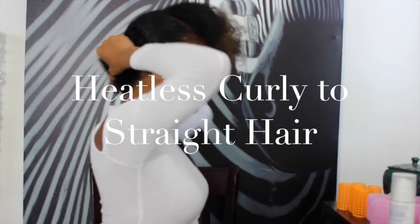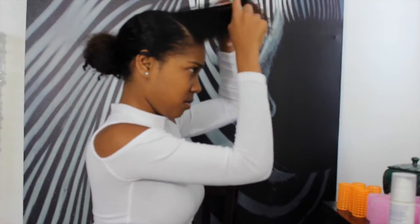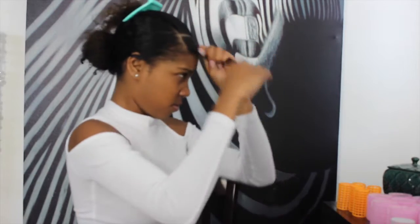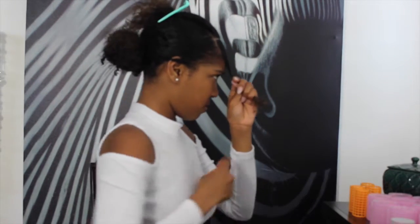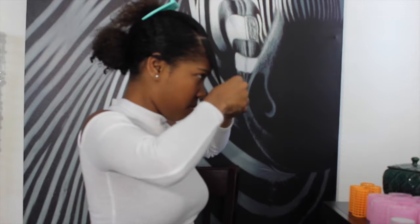For today's style you're going to need two different types of rollers. To start off you're going to want to use the smallest of the two rollers. I'm going to be using Anna's snap-on rollers. You want to make sure that the roller you're using is not so small that it will create ringlets, but also not so large that you won't get any curl at all. The rollers I'm using today are about an inch and a half wide and are perfect for my length.